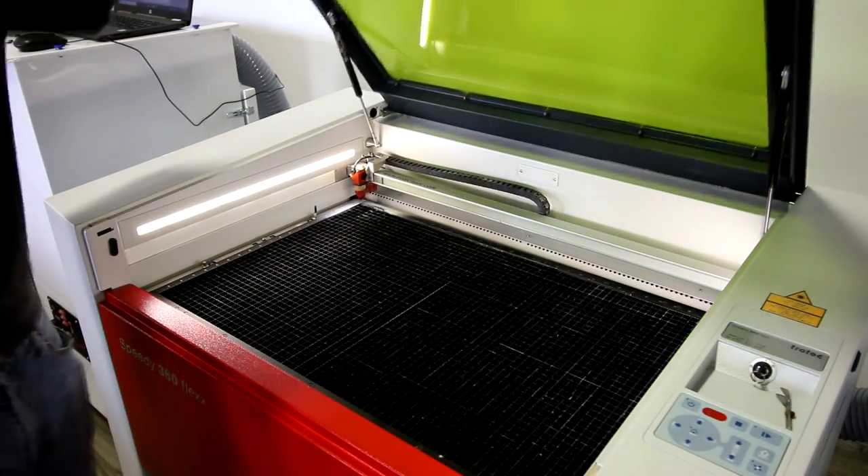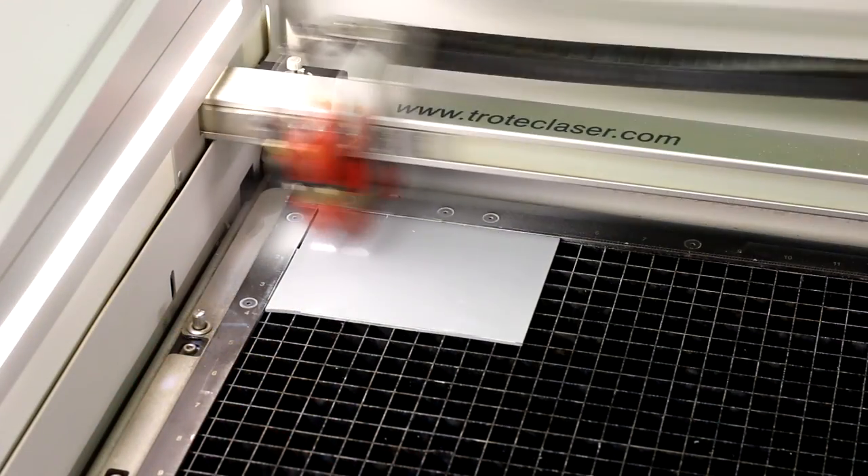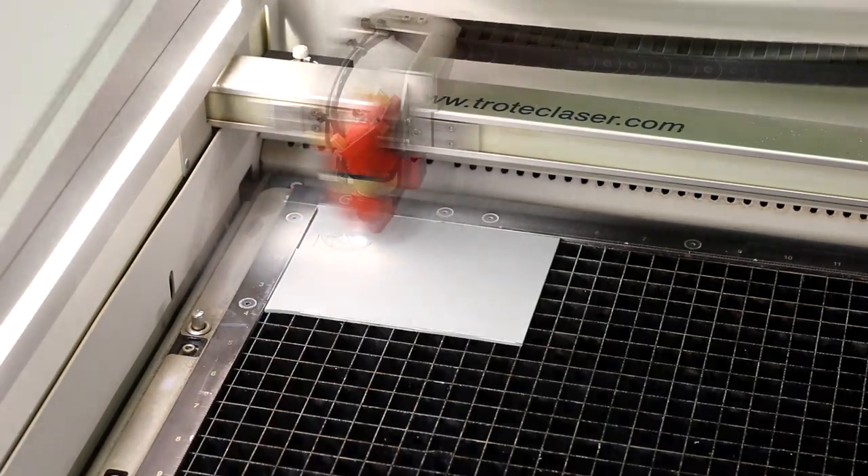We've used our Chotec rubber and different variations of stamps that are crucial for any law firm. We placed the rubber into our laser, engraved it using our stamp settings, then simply washed the rubber and glued it to our Chotec stamp handle with the built-in adhesive.